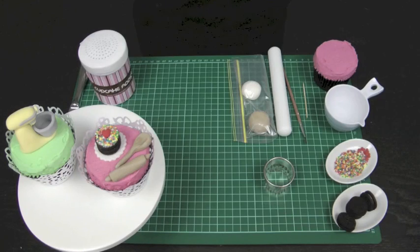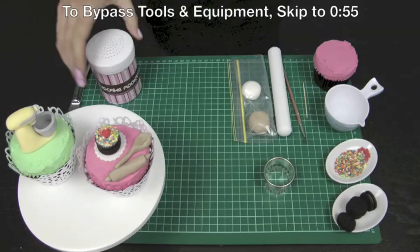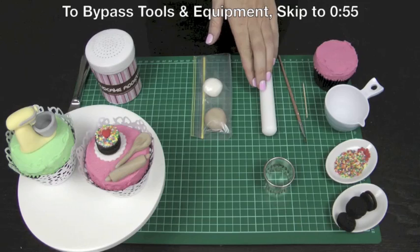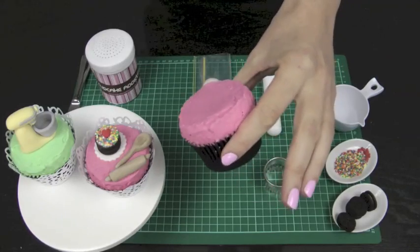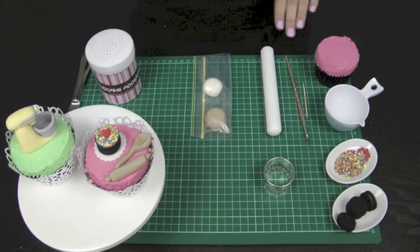Tools and equipment we'll be using today: a regular knife, a little bit of corn flour in a shaker — you can also use icing sugar — two different colors of fondant, white and brown, a fondant roller (a regular rolling pin will do), a paintbrush, a toothpick, and a cupcake pre-iced in a flat top style of frosting. I'll leave a link to that tutorial in the description box below.